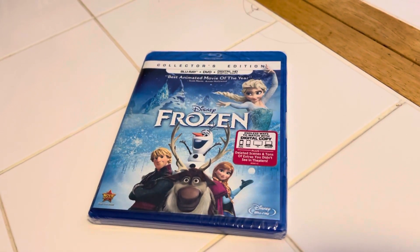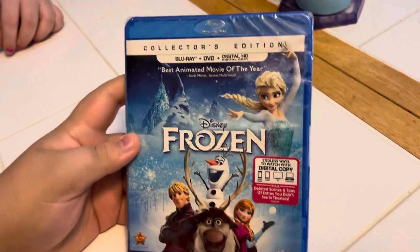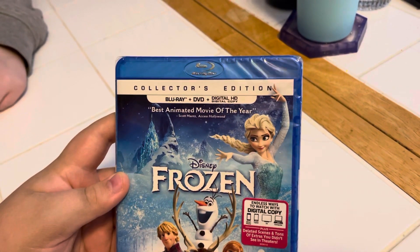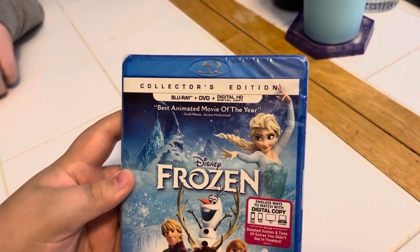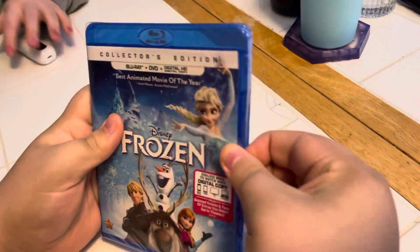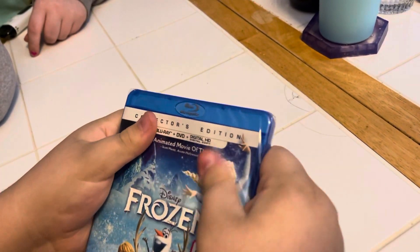Hey guys, we're gonna be unboxing the collector's edition Blu-ray plus DVD plus Digital HD Disney Frozen. That's the front side, the back — go ahead and open it buddy. What do you say we open it up? Good idea.